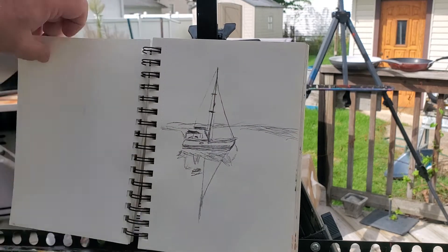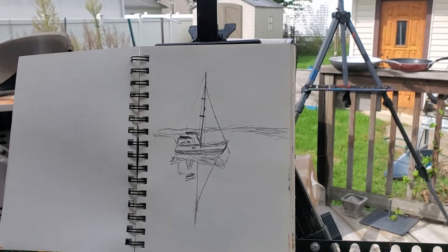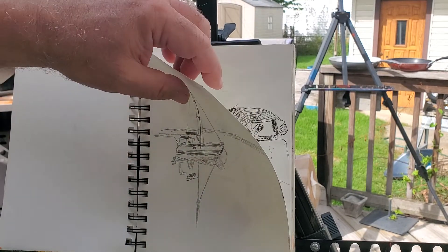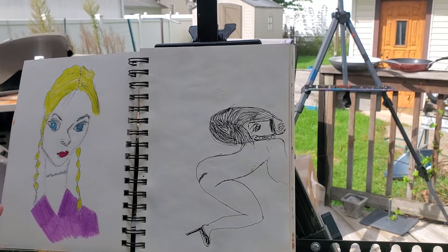For a while there I was really into doing boats, so this was practice with a boat and then of course the shadow of the boat.